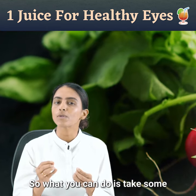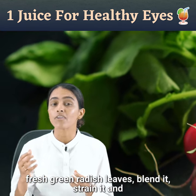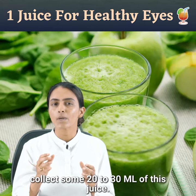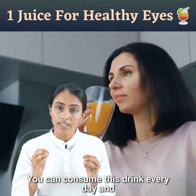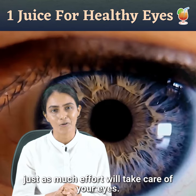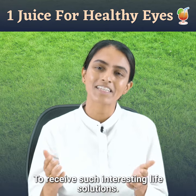So what you can do is take some fresh green radish leaves, blend it, strain it and collect some 20 to 30 milliliters of this juice. You can consume this drink every day and just this much effort will take care of your eyes.